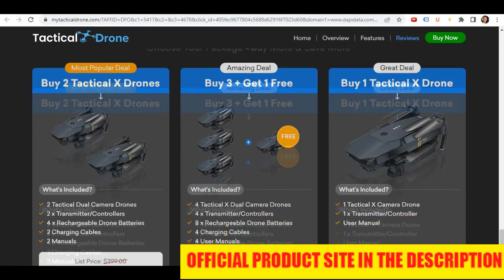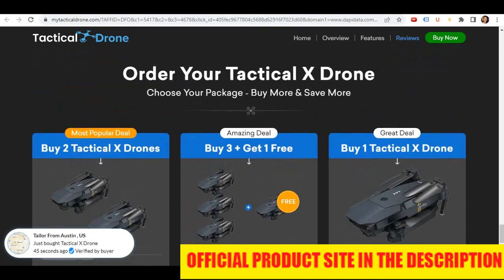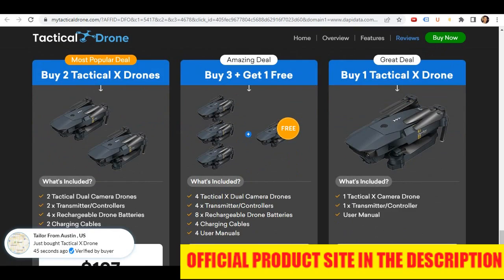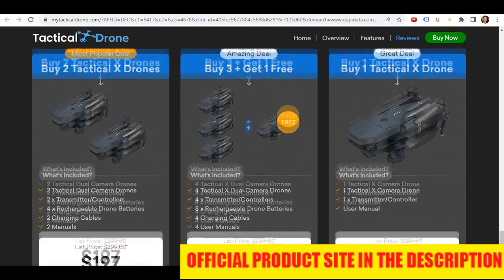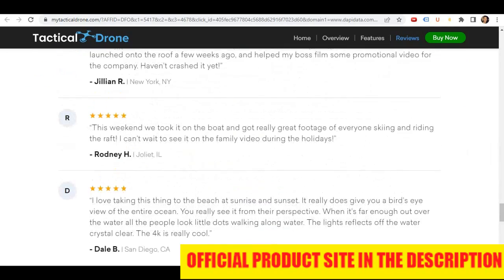If you want to buy this product, the link will be in the description of this video. You can get a 50% discount. Thanks for watching. Have a nice day.